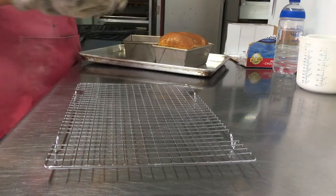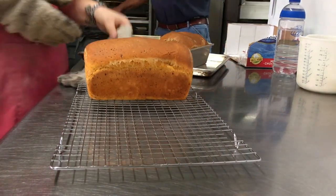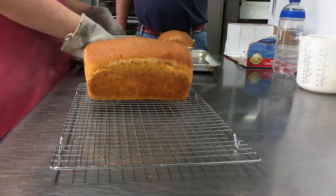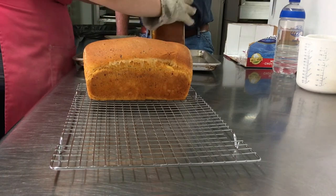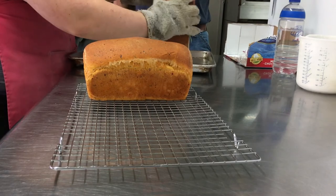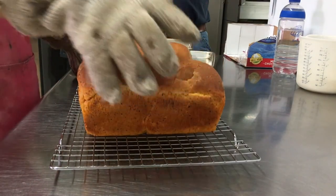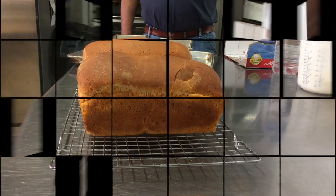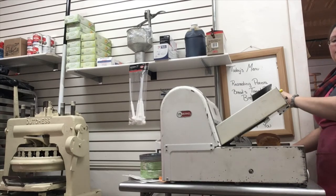When it is done baking, pull it out and transfer it right away onto a wire rack for cooling so it doesn't continue to bake in the pans. The longer you leave it in the pans, the more it will bake and you may get a thicker crust on the outside of the sides and bottom. If you like a softer crust, make sure to pull them out of the pan sooner.